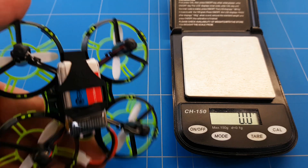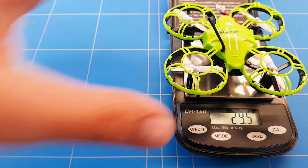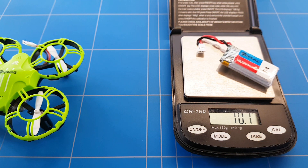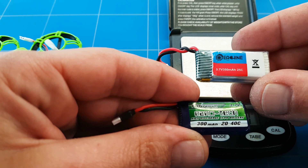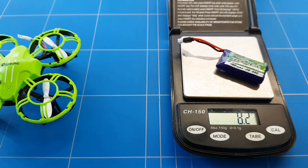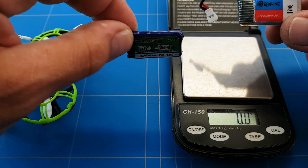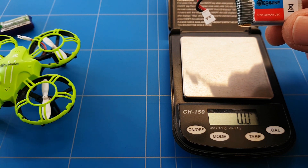Let's get to it and see what the weight is of the drone. With the battery it's 29.5 grams. The stock battery weighs 10.7 grams. Here I have an upgraded battery — it's a little bit smaller, only 300mAh instead of 350mAh, but it's a high-C rating at 40C. It weighs 8.2 grams, so I'm saving two and a half grams and keeping the same flight time, and maybe even a little more power because it can deliver more amps.